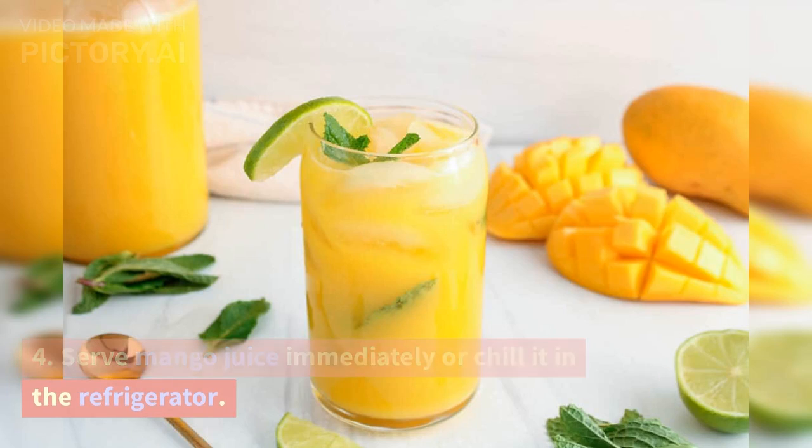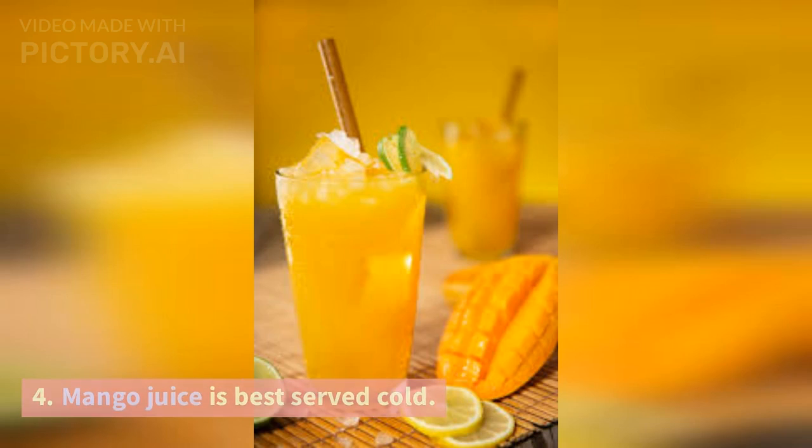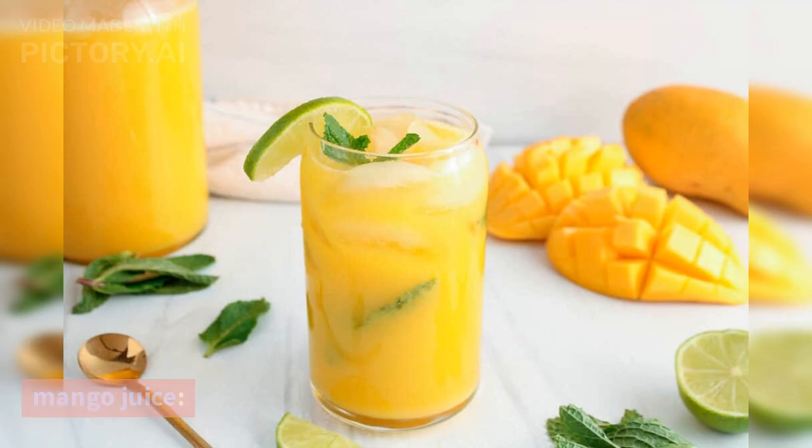Serve mango juice immediately or chill it in the refrigerator. Mango juice is best served cold. Here are some additional ideas for serving mango juice.